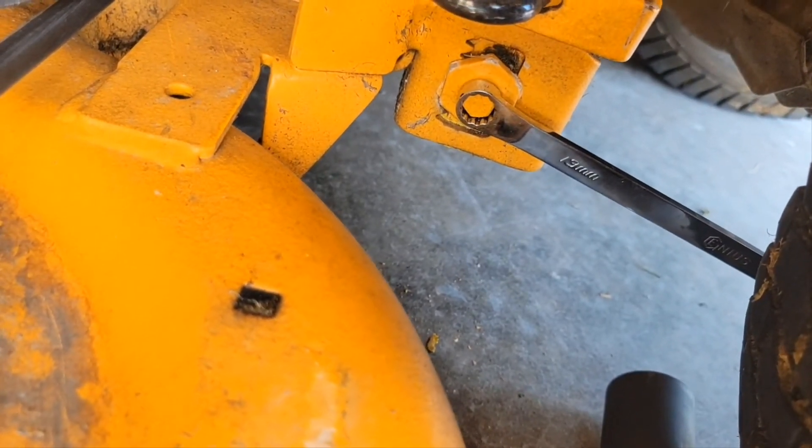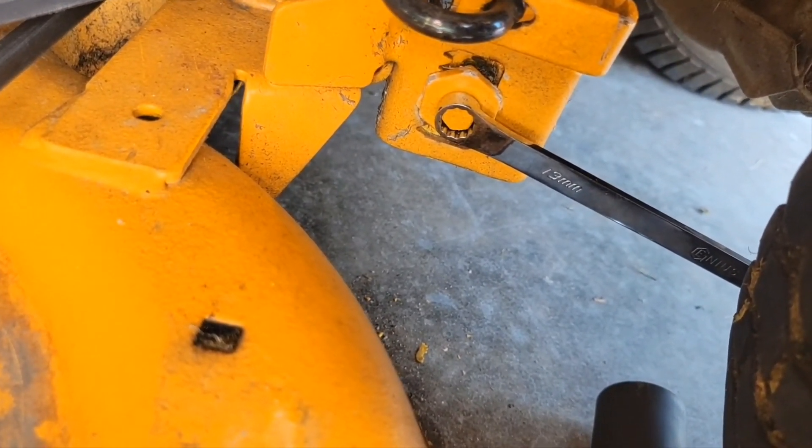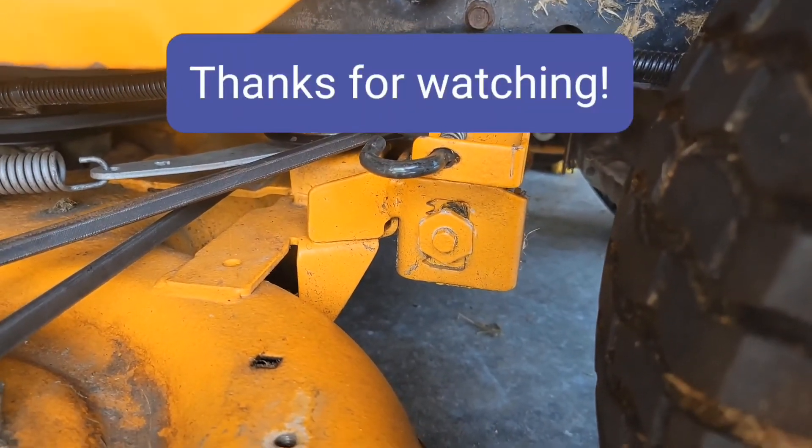Now I'm going to tighten up that 13 millimeter bolt and make sure the other adjuster doesn't move. I was able to tighten it and it didn't move, so that should be good.